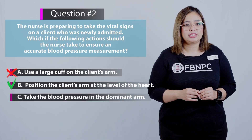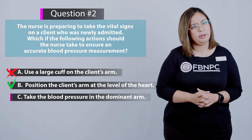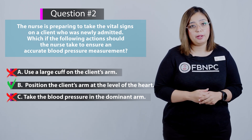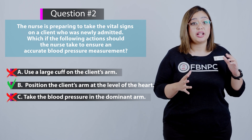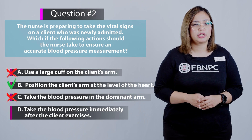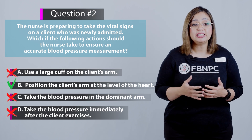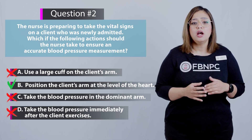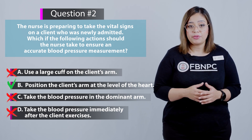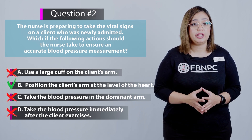Option C — take the blood pressure in the dominant arm — is incorrect. Ideally, blood pressure should be taken in each arm and documented, as taking it in the dominant arm can result in higher readings. Option D — take the blood pressure immediately after the client exercises — is incorrect, as this produces inaccurate readings. The client should rest in a chair for five minutes beforehand and wait at least 30 minutes after exercising, using tobacco, or drinking coffee.